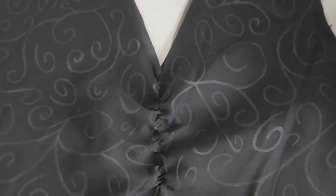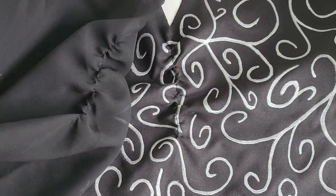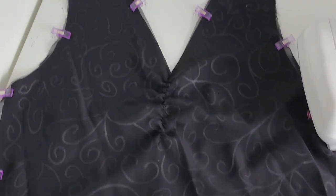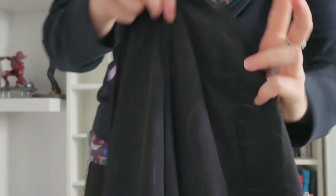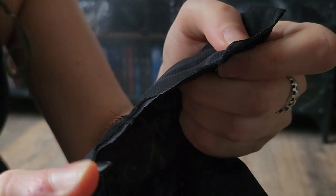Now it's time to sew. First thing I did was a gathering stitch on the chest to get the ruching she has on her front piece. Then I was sewing both fabrics together. The good thing about her dress is that it has a lot of raw edges, so no need for perfect seam lines. But since I didn't want them to fringe too much, I sealed them with a lighter. This only works on synthetic fabrics though, so be careful when trying this.